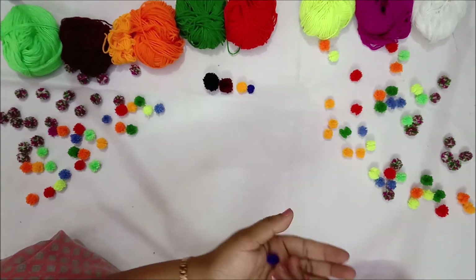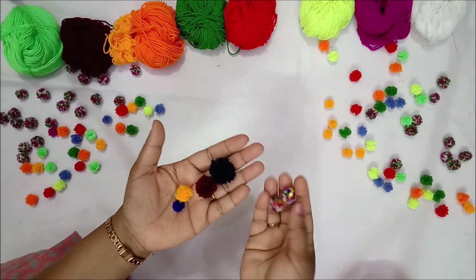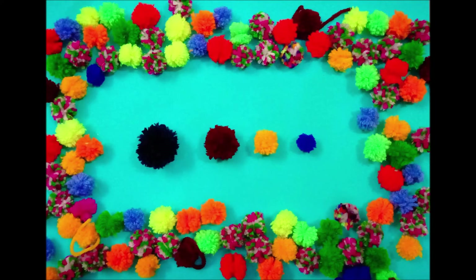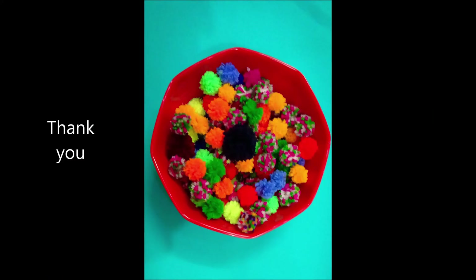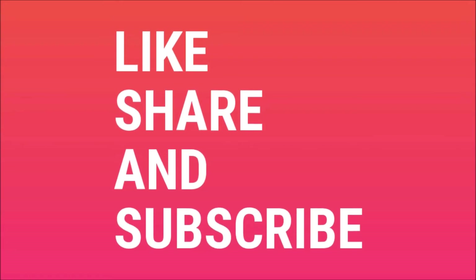This is how our different sizes of pom-poms are ready. To make bigger ones, you can use three or four fingers. You can use multiple colors of yarn to make these pom-poms. I hope you've enjoyed the video. If you've enjoyed, give it a thumbs up, like and subscribe to our channel.